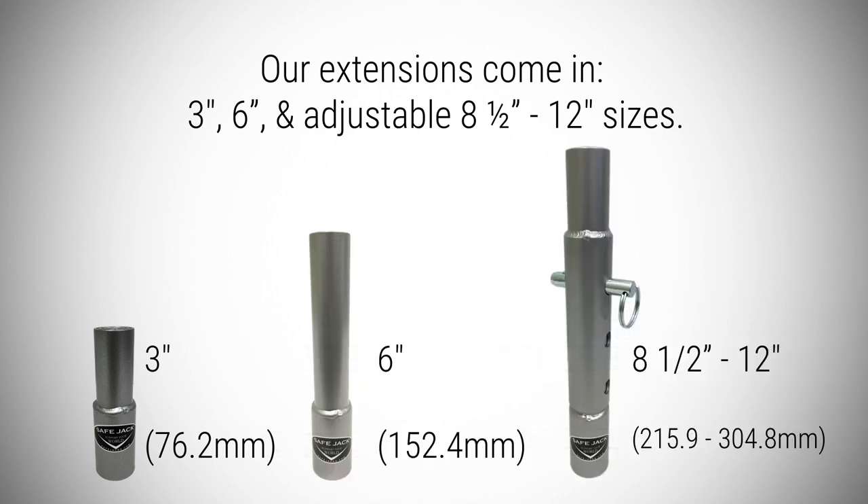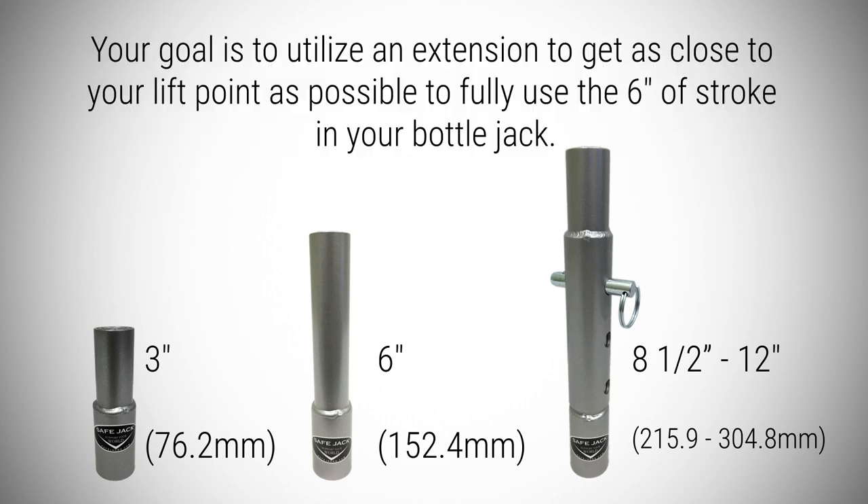Our extensions come in three-inch, six-inch, and adjustable eight and a half-inch to twelve-inch sizes. Your goal is to utilize an extension to get you as close to your lift point as possible to fully use the six-inch stroke of your bottle jack.